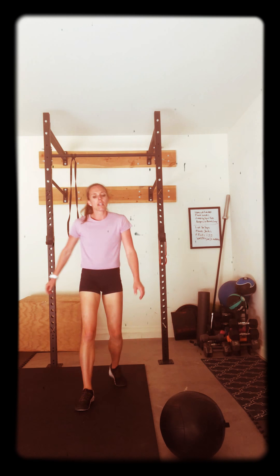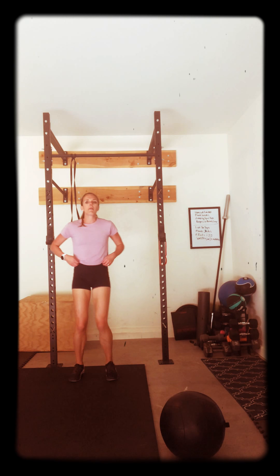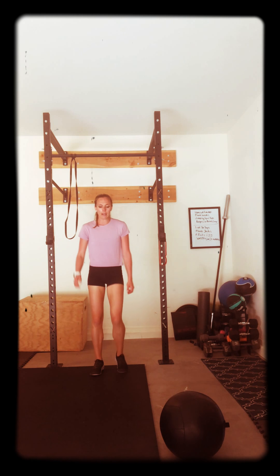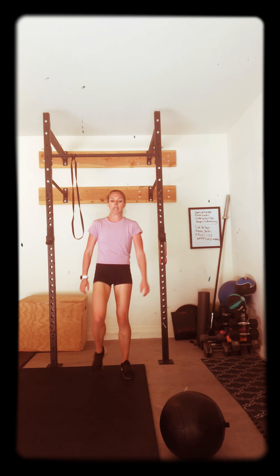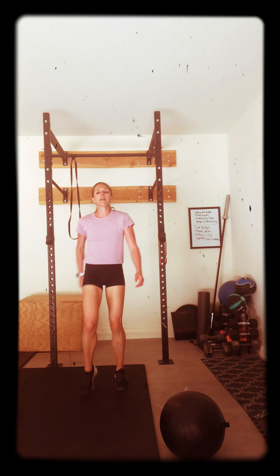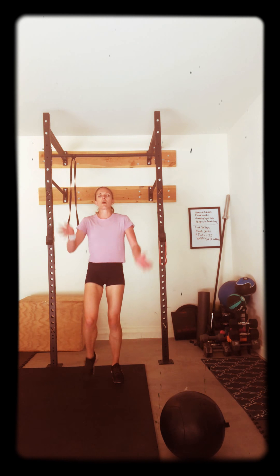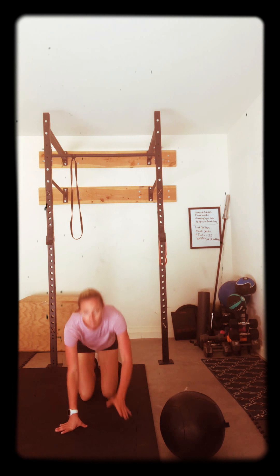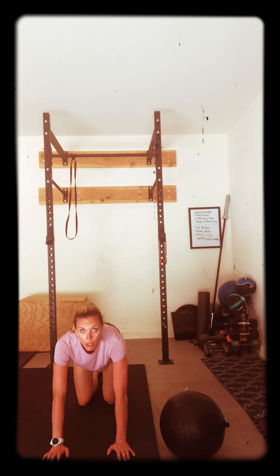Here we go. Keep walking. Good job. Doing amazing. Come on, walk it out. Give me 10 more seconds. Nice rest. Get down, get those planks ready. Plank jacks, step it out, jack it out. Three, two, one. Go. Work hard. Come on, push. You can do this.